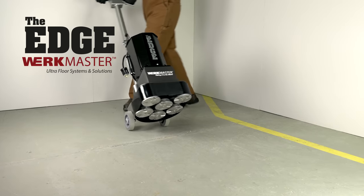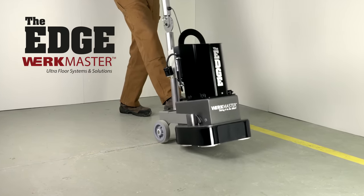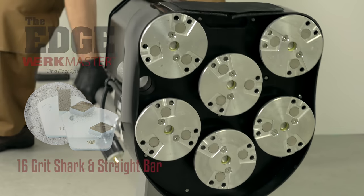In this video we will show you how to grind and polish concrete using the Edge by WorkMaster. First we will need to remove the paint from this concrete floor. We will use our 16 grit shark and straight bar combo tooling to remove the paint from the floor.